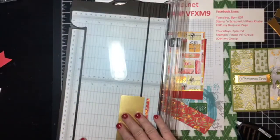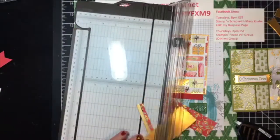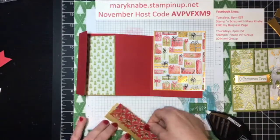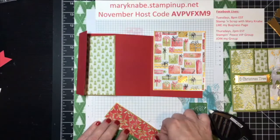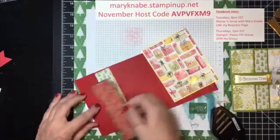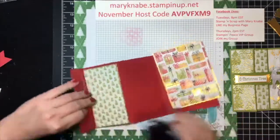Oh, I cut that wrong as well — this should be one and five eighths. And if you're using paper that is directional, make sure you are paying attention to that as you are putting your card together. It certainly would not be pleasing if we got all finished and then realized we had the direction of one or more of our designer series papers going the wrong way.